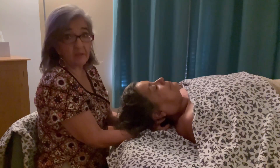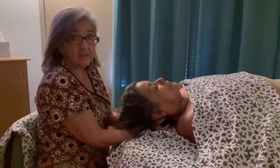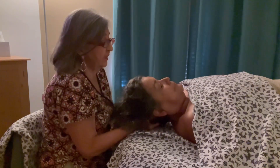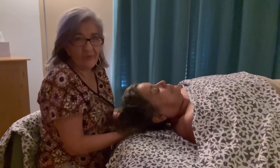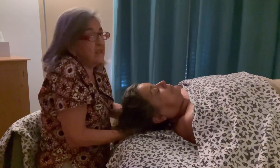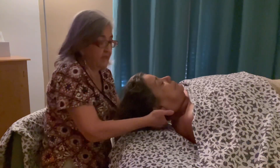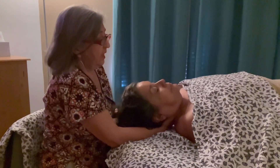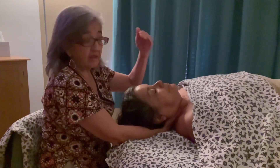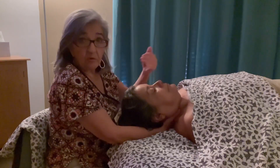That really helps with the suboccipitals and releasing some of that tension. The next one is some traction — sometimes it feels like our neck is tucked in like a turtle's, so you want to do some traction. I'm going to cup my hand at the neck and brace it against the occipital ridge, and with the left hand go to the chin. You're going to ask your client to take a deep breath, and on the exhale you're going to do some traction.